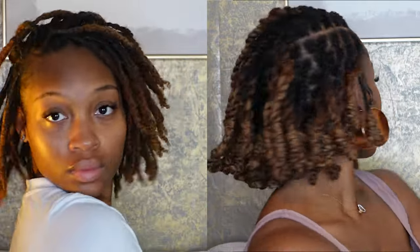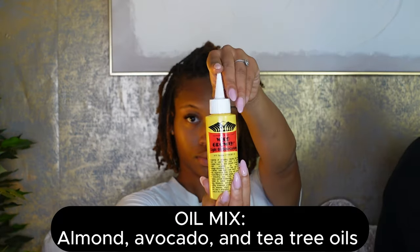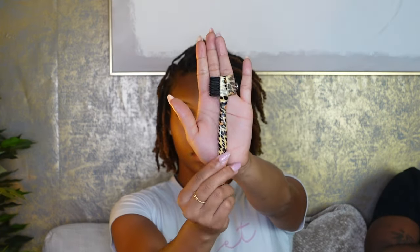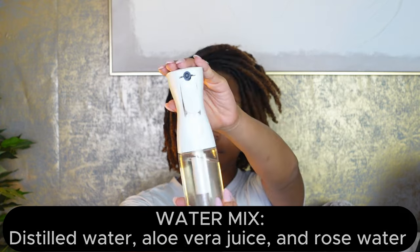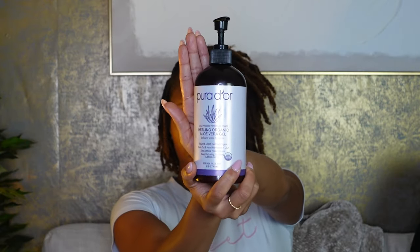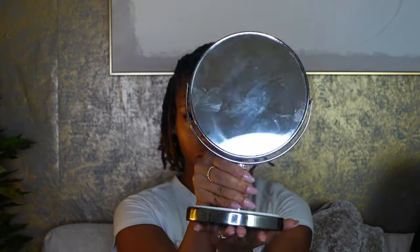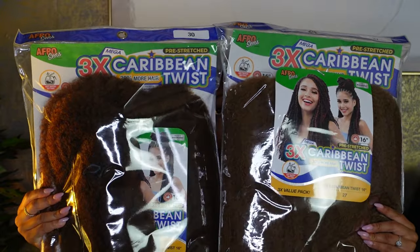Some things you're going to need are an edge control, ponytail holders, oil, rubber bands, as well as something to do your edges with. Also whatever you're going to moisturize your hair with — I use this aloe vera gel for my retwist and my ends, and we're going to put some mousse over it at the end. Grab a mirror and whatever hair you're going to use and let's get started.